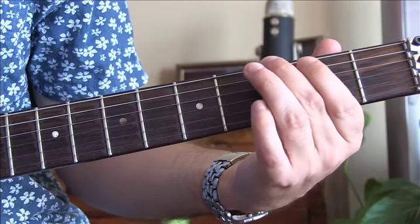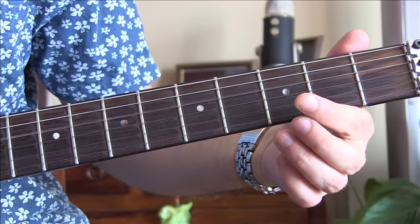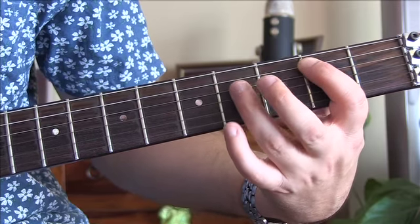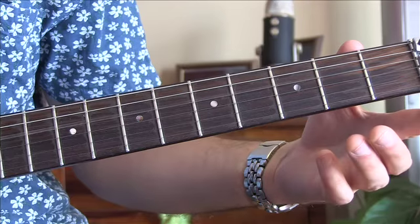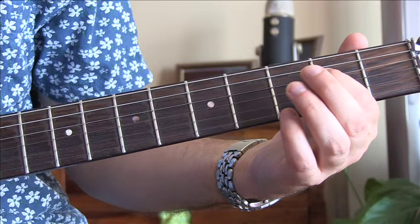Two on the D, open D, two on the A, four on the D, back to two. And then an open D and a hammer-on to two on the D.